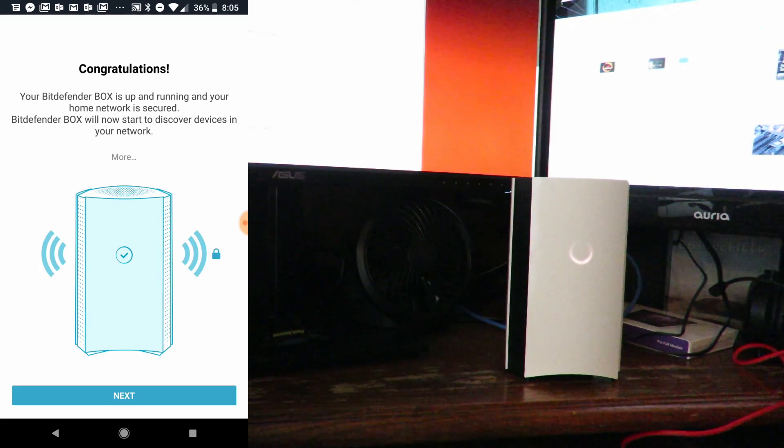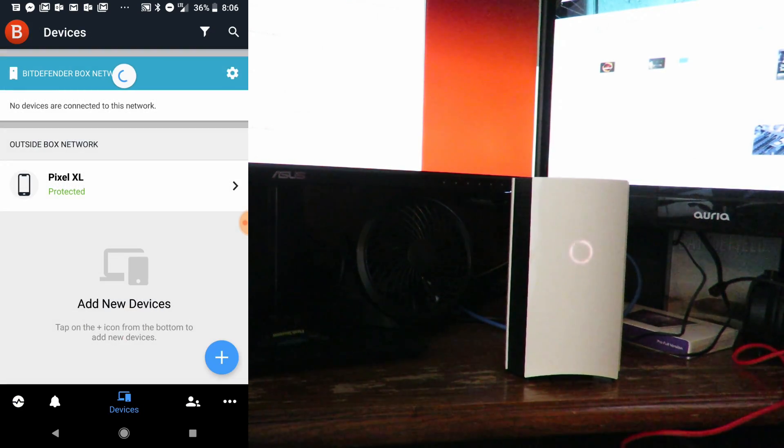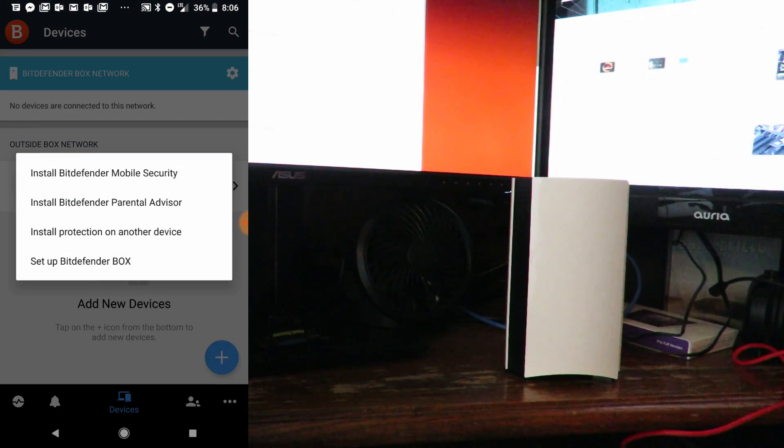Your Bitdefender Box is up and running and your home network is secured. Bitdefender Box will now start to discover new devices on your network. We'll click Next, read through this, and click OK. Now it shows that my Pixel is protected. We can click the plus here to install Bitdefender Mobile Security.